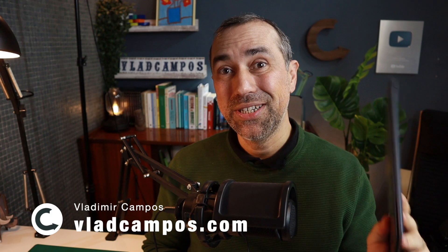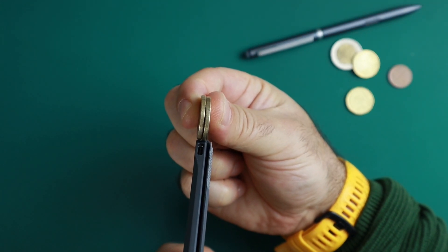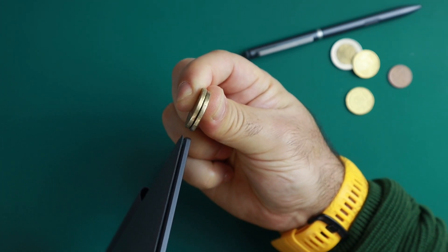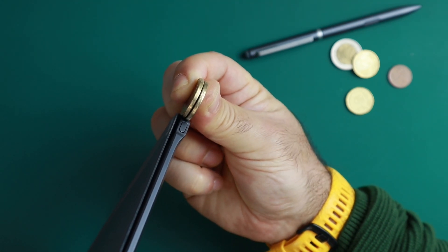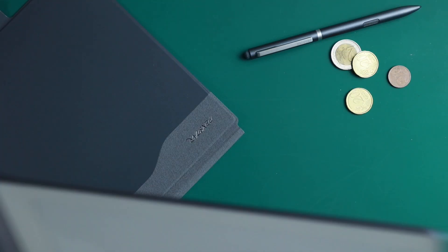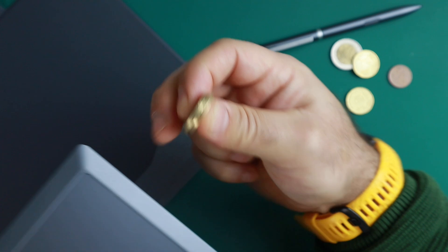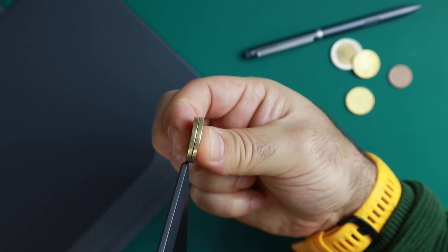The text on this device is incredibly crisp, but let me show you another detail first. Moving to the top-down camera, I'll use two one-euro coins to demonstrate how thin this is. This is the USB-C port on one side, and here's the other side. It's a little over one coin thick, but in any case it's super thin.